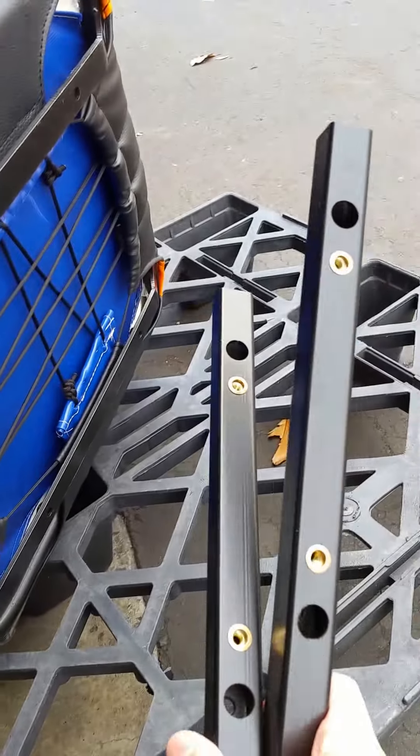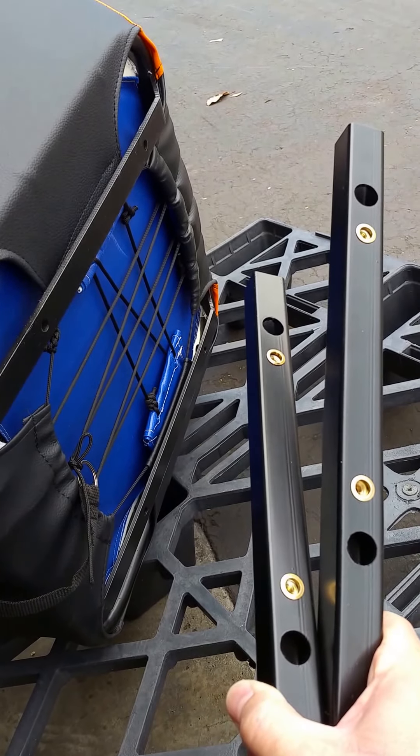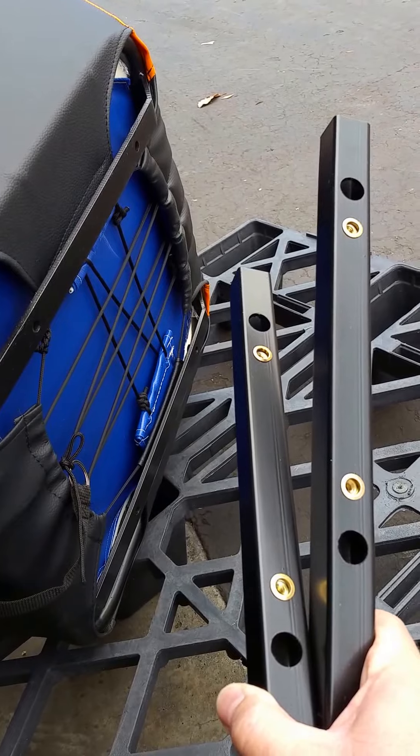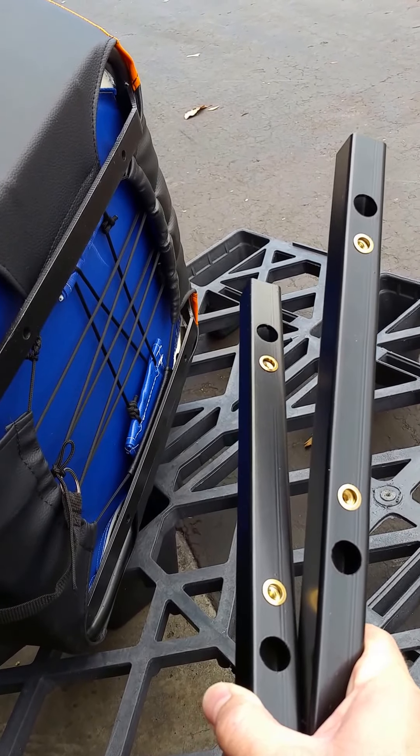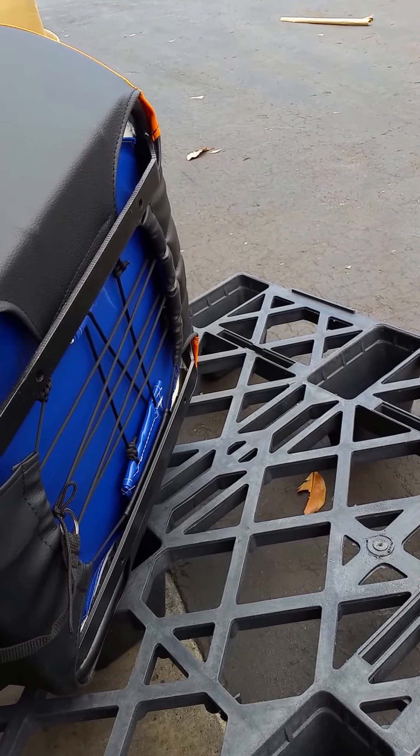Each seat comes with two of these sticks. These sticks allow you to use it with the new Razor 900 and 1000. All the new 2015 models have sliding bases, so these allow it to interface with the sliding base and work just like the factory seat does.